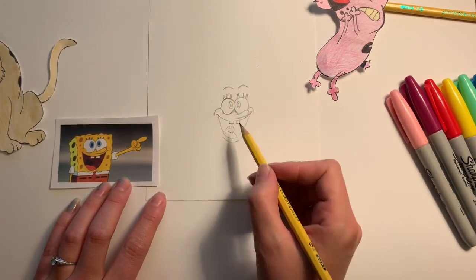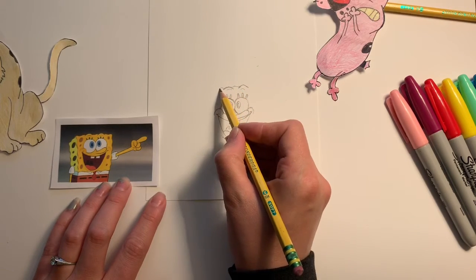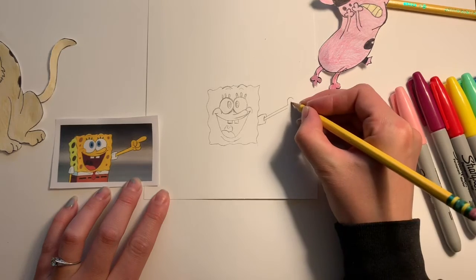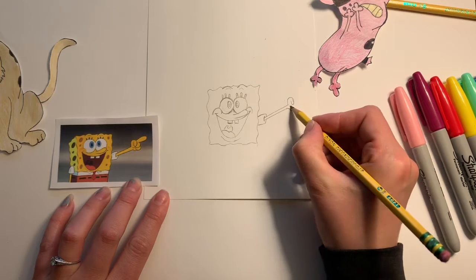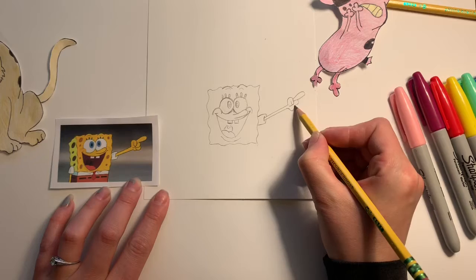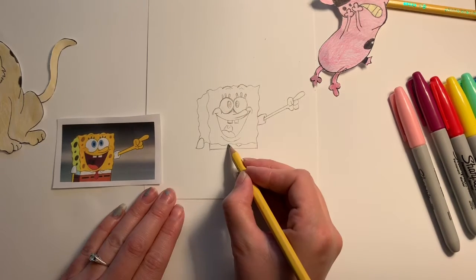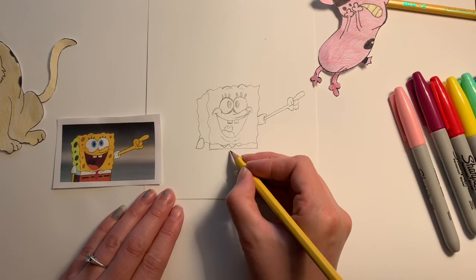Pay attention to how high his eyebrows are above his eyelashes — that's where the sponge also begins. I also pay attention to how high up I see his sleeve, from the bottom of the sponge to the top of the sponge. I pay attention to the shape of the fingers — I see ovals and smaller circles. I see several triangles here in the shirt.